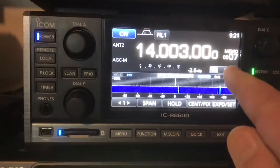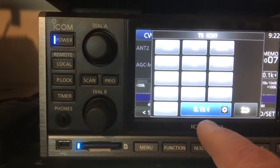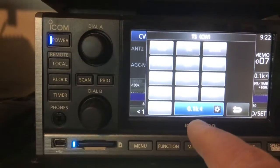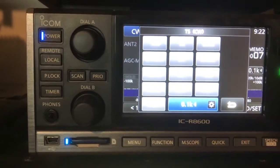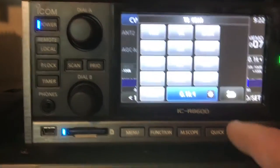ICOM allows you to use user-defined increments down here, but again, the radio will not let you enter anything lower than 100 hertz right here. So this doesn't do any good at all for this problem.